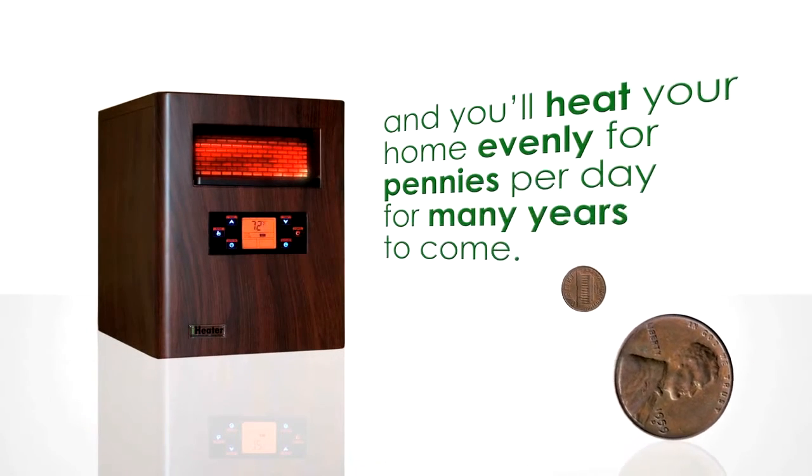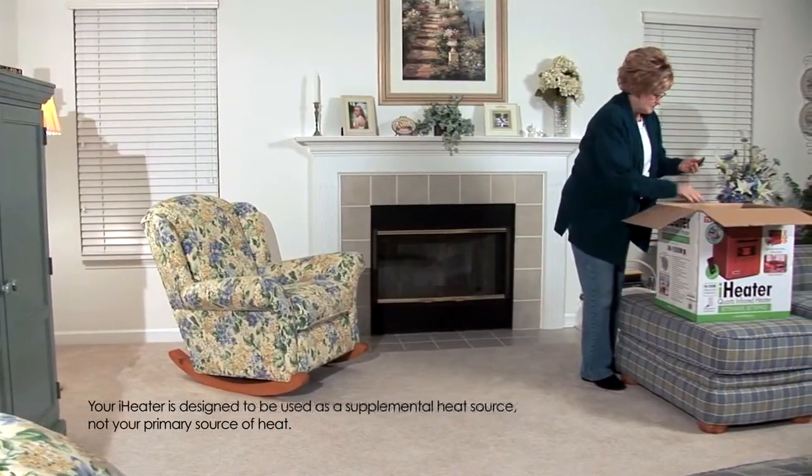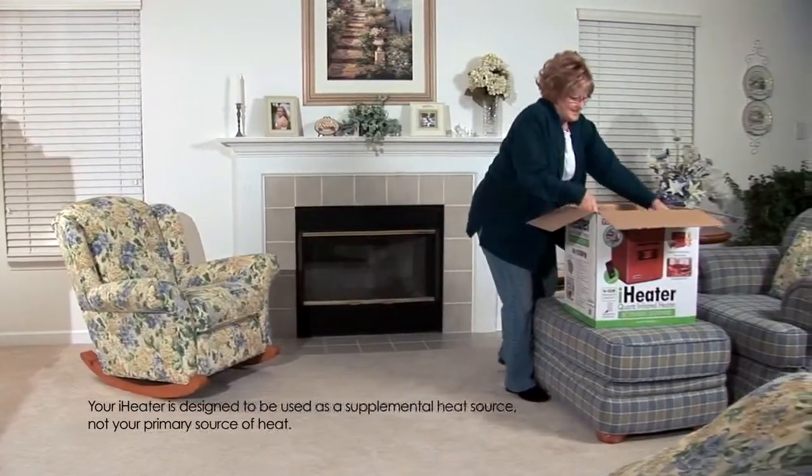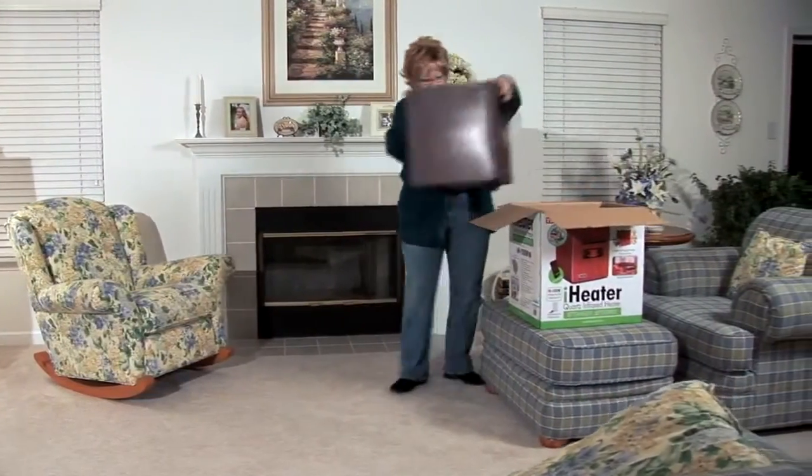Your iHeater is designed to be used as a supplemental heat source, not your primary source of heat. To begin, take your iHeater out of the box and place the heater on a flat level surface.